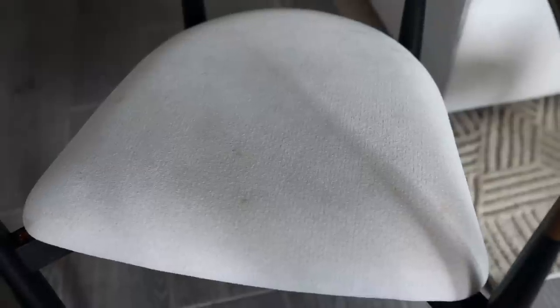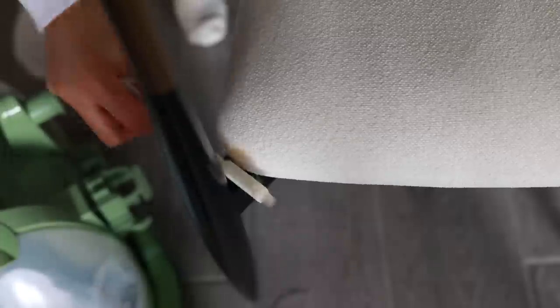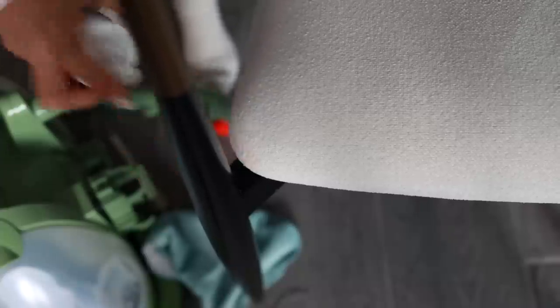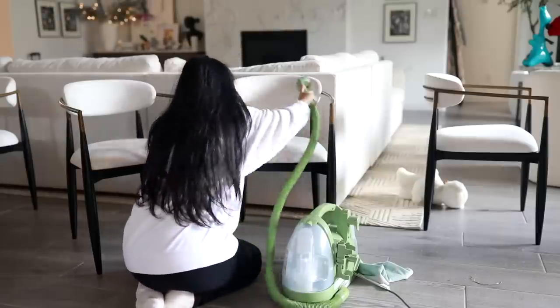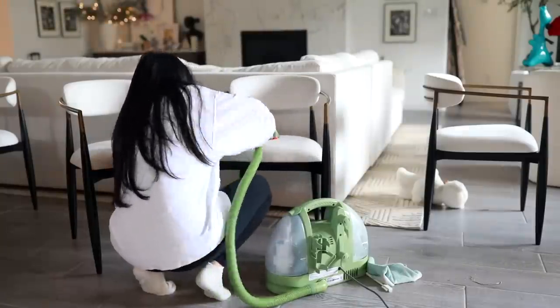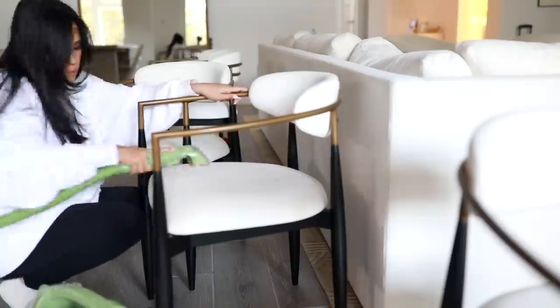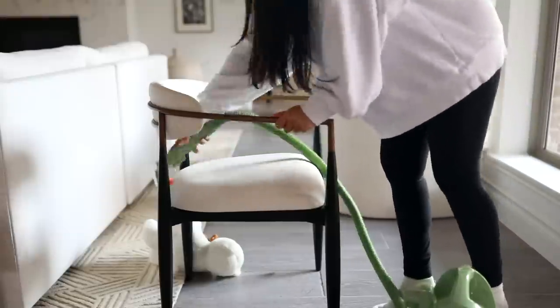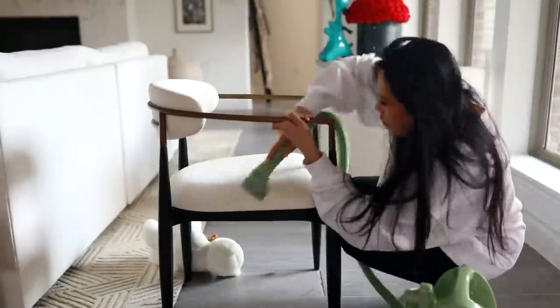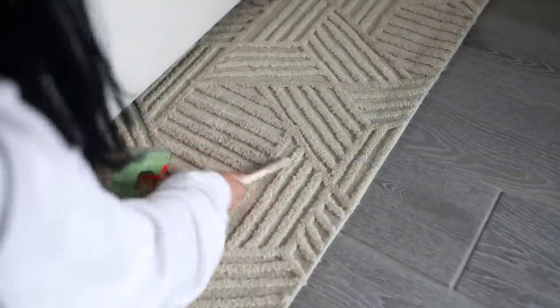So let's take a look at that before again and then the after — so much better! I love this little machine, it's so good. I also used it on my carpet, spot cleaning any stains I found, which was really just one. It usually happens from Elliott carrying fruit around and then dropping it and stepping on it and smearing it on the rug. I don't know why he does that — is it like a two-year-old thing? There's always like smushed fruit on our carpet.